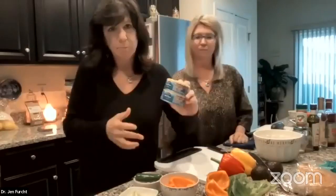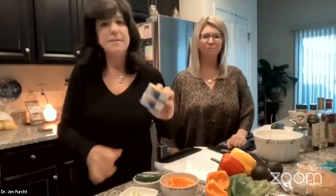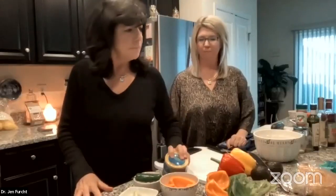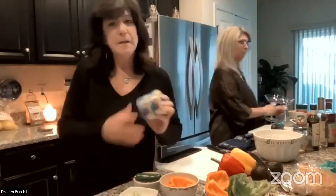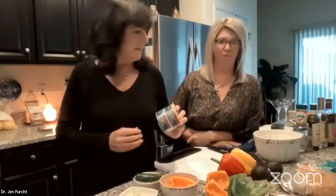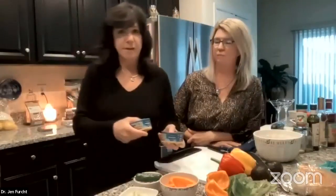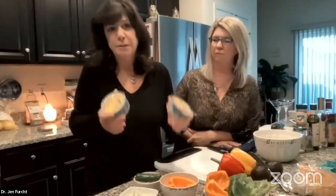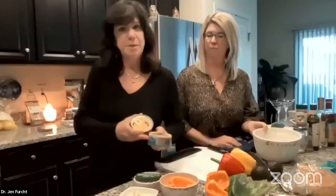I use a particular brand — Wild Planet — it's BPA-free, no salt added, in water. BPA is a toxin that sits in our cans and water, changes our hormones, and depletes into fat. So look for BPA-free cans. This is skipjack — I barely had to drain any water. It's not fishy at all.